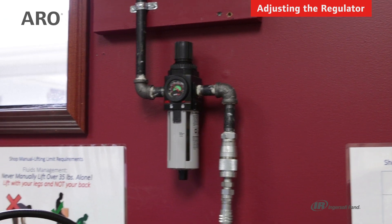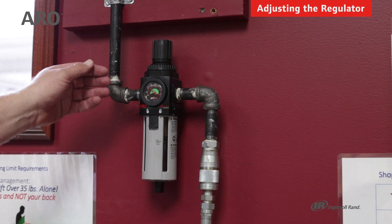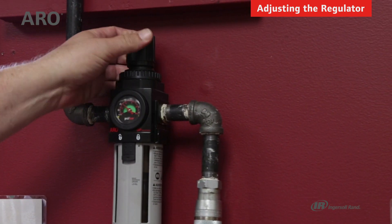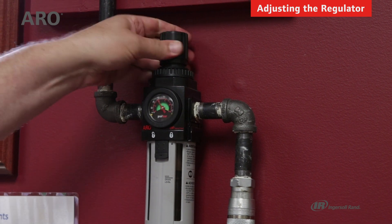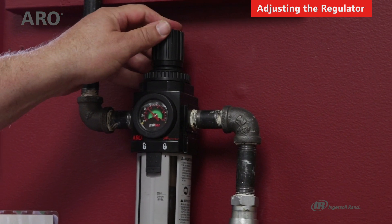Airline adjustment of the downstream air pressure is pretty easy on either a piggyback filter regulator or a standard regulator. First you have to pull up on the adjustment knob — turning it clockwise will increase the air pressure, and turning it counter-clockwise will relieve the air pressure on a relieving regulator.